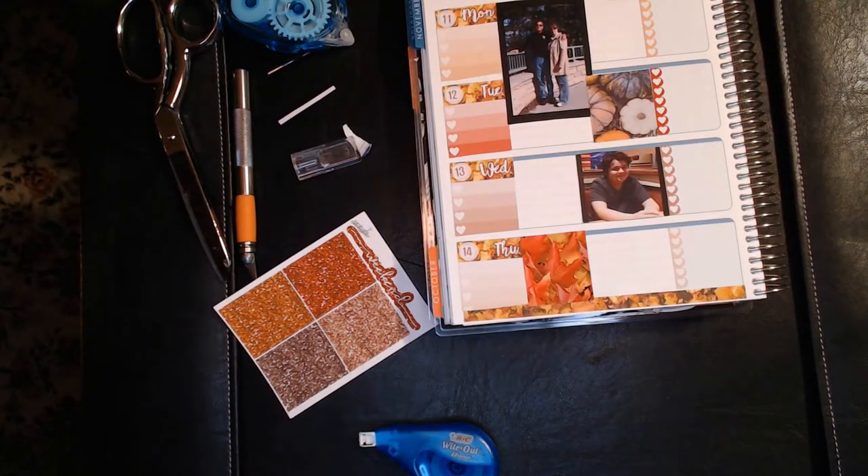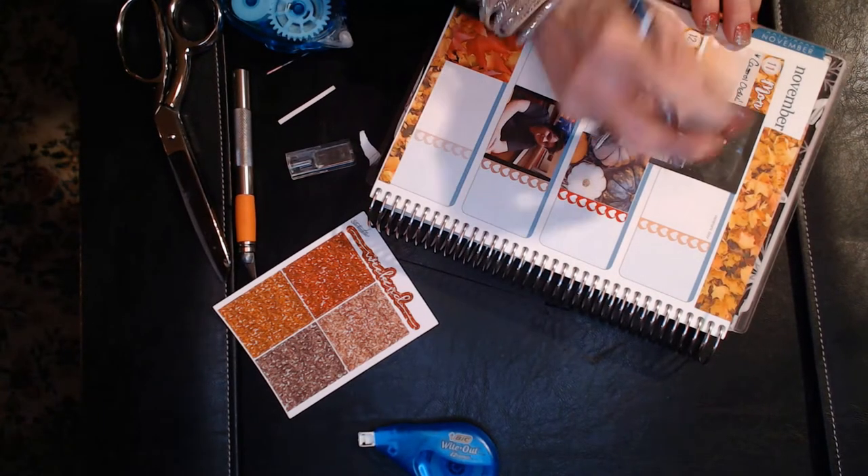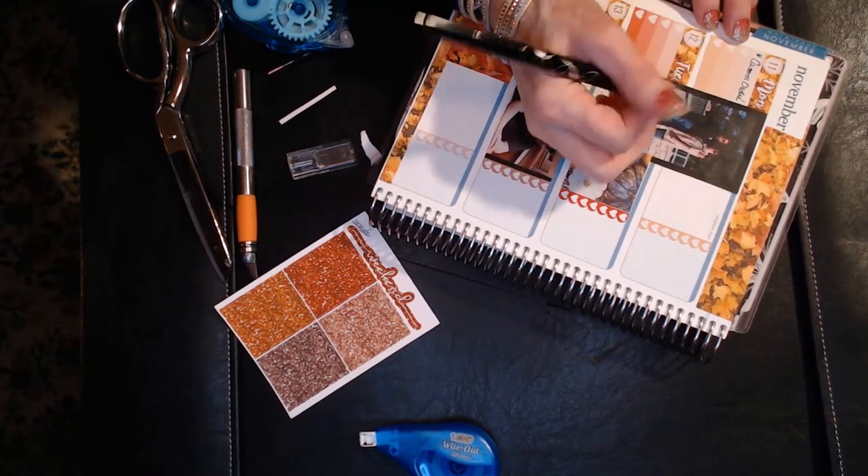I've got a washi strip that came with the kit, and right on top of it is my weekend banner. For some reason I didn't think I had it so I had to dig through the kit to find another one. Now I'm just filling in my tasks.